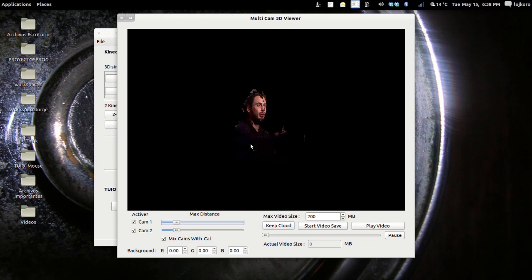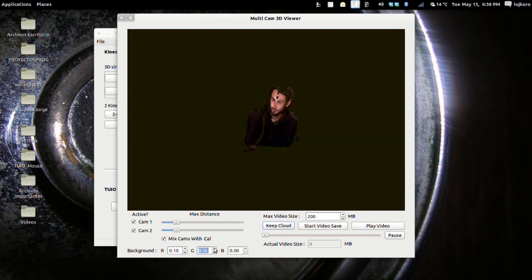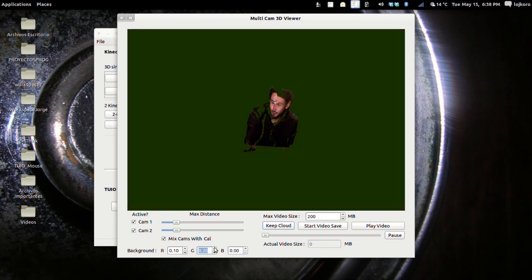With the cameras calibrated, as you can see we have almost a 180-degree vision with both cameras. You can capture and keep the point cloud you have in your image right now and analyze that. You can change the background to get a little more detail and contrast. That green is a good color.